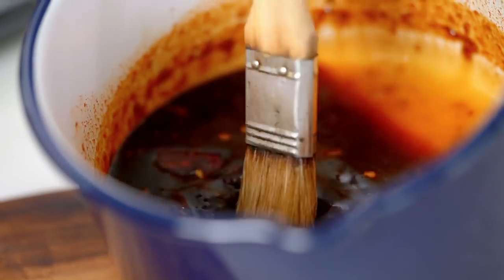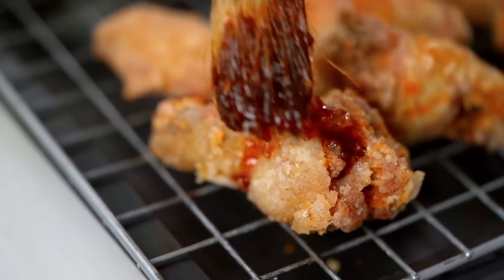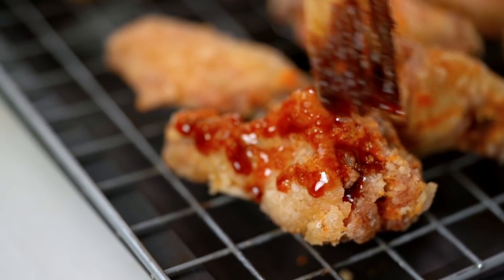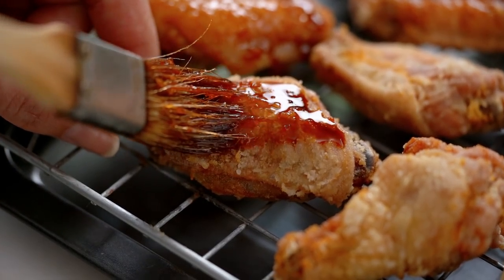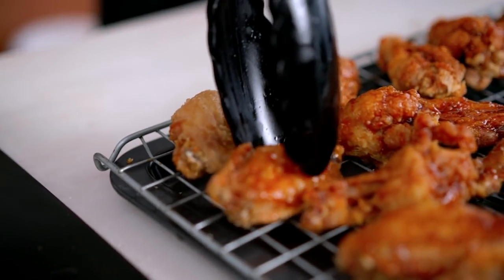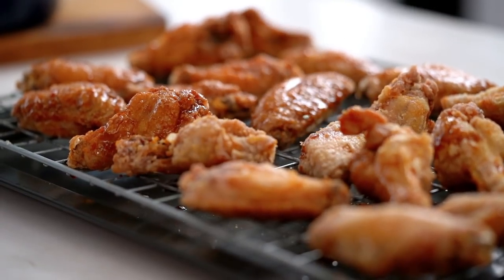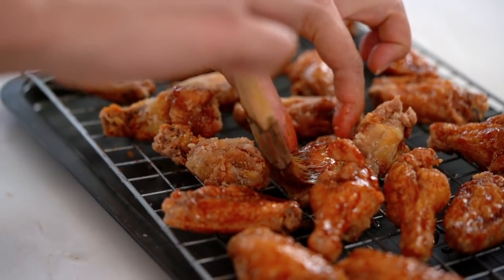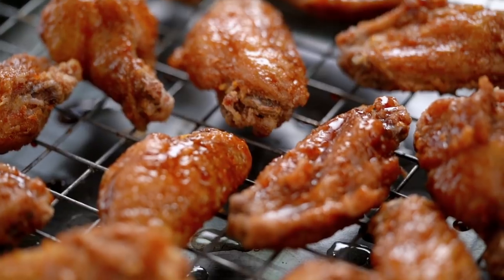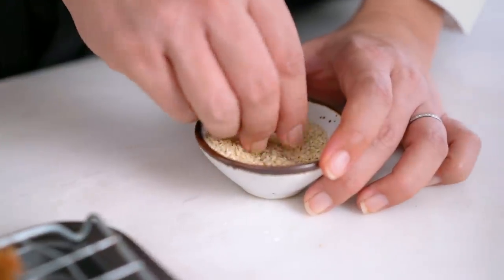Let's do some glazing. This glaze is super intense so I just need a nice light little layer of that sweet and spicy goodness. Turn them over and get both sides. These wings have gotten some love today — most loved wings in the world. And now a little smattering of sesame seeds.